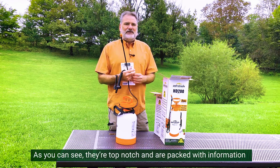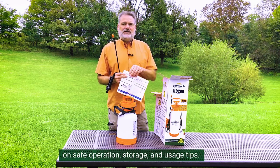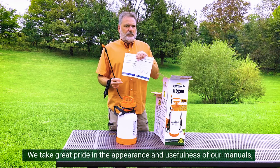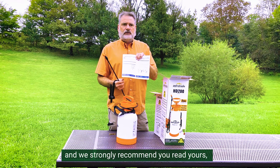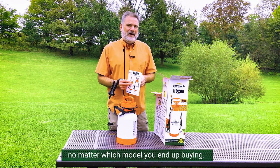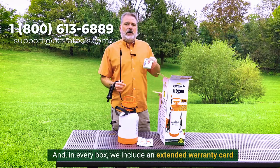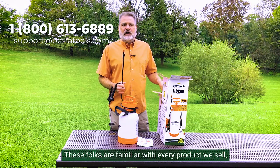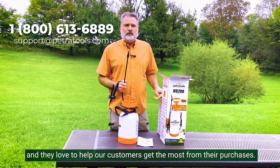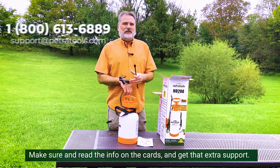We have a team here that writes and edits our own owner's manuals in English and Spanish. As you can see, they're top-notch and they're packed with information on safe operation, storage, and usage tips. We take great pride in the appearance and usefulness of our manuals and we strongly recommend that you read yours, no matter which model you end up buying. And in every box we include an extended warranty card, which gets you access to our product gurus at our Carlisle, Pennsylvania warehouse. Make sure and read the info on the card and get that extra support.